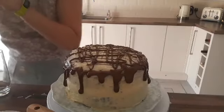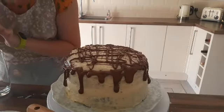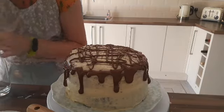Wow, this is a mess. This is a big, big mess, I'm going to be honest.